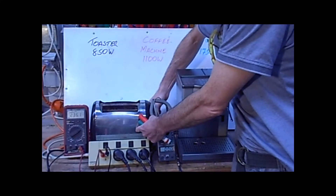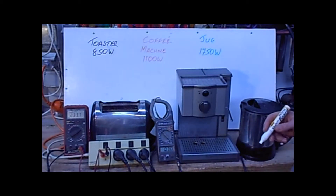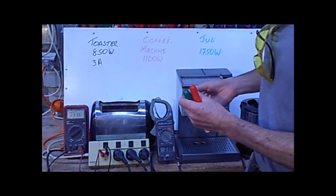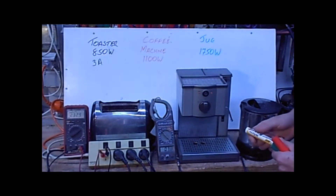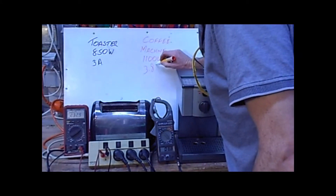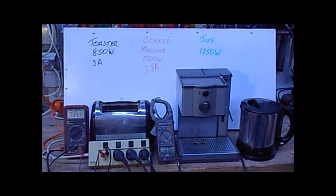Toaster: 3 amps. Coffee machine: 3.8 amps. And the jug: 7.5 amps.